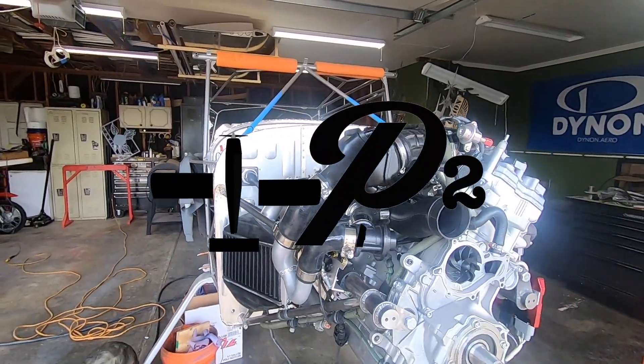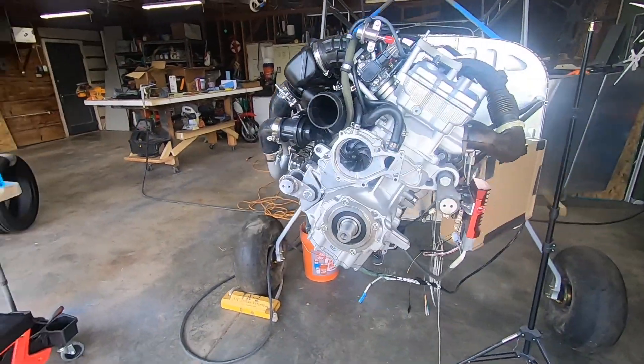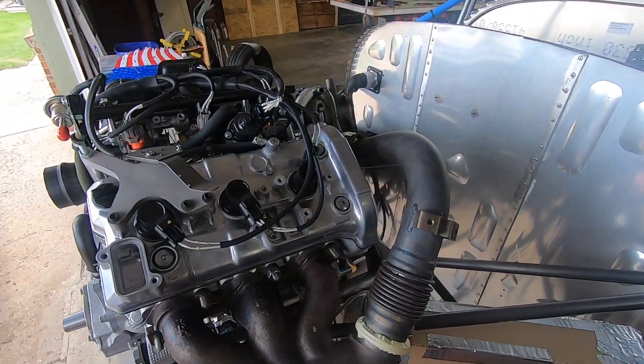Welcome back to P2 Arrow and another update on the Yamaha 998 turbo powered RANS S21 project. To be honest, I wish I was showing you some sick shots of me laying down some dimes welding up all these aluminum parts.